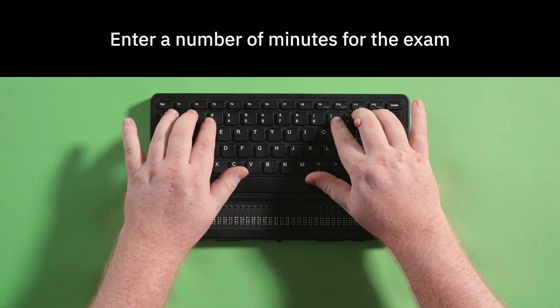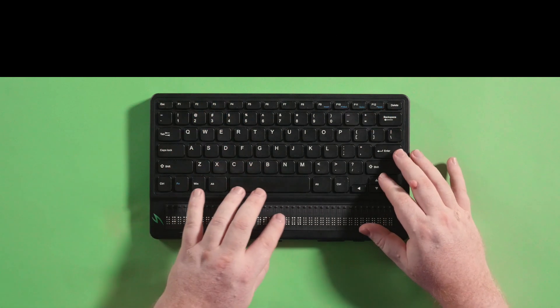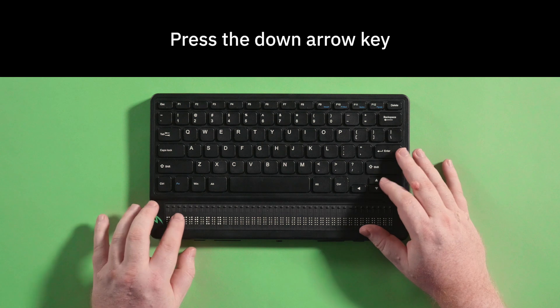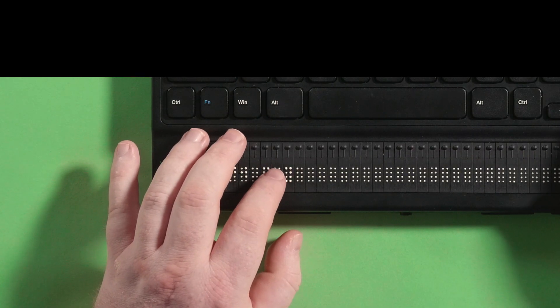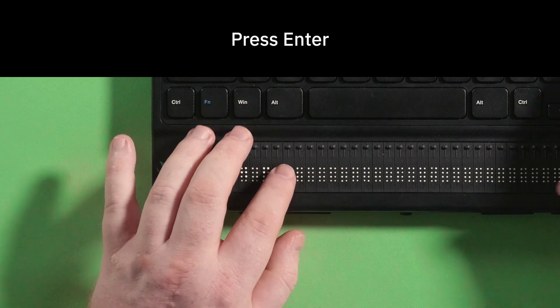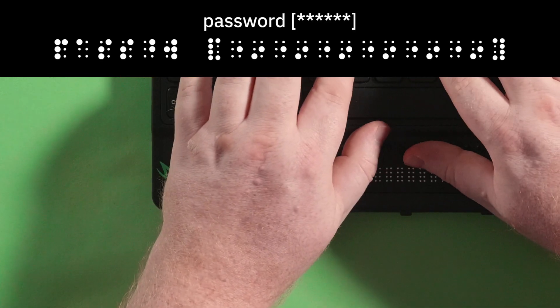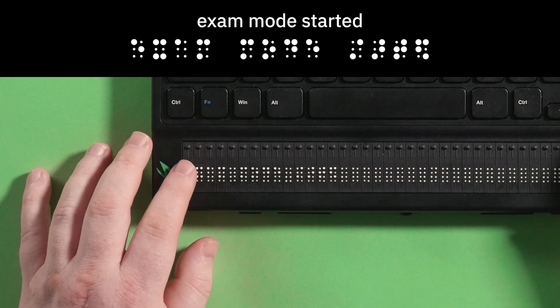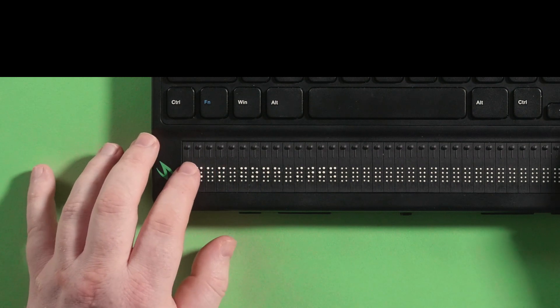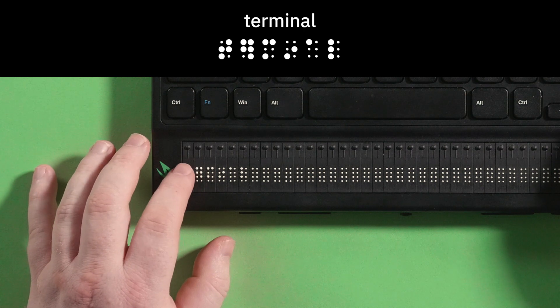Enter a number of minutes for the exam. Press the down arrow key. Your braille display will now show password with brackets. Press enter, type in your password and press enter. Your display will briefly flash exam mode started. Next, your display will now show terminal.